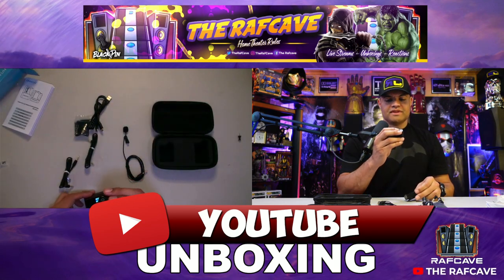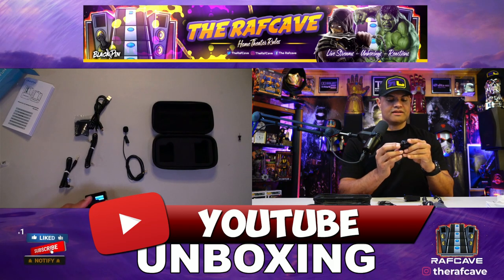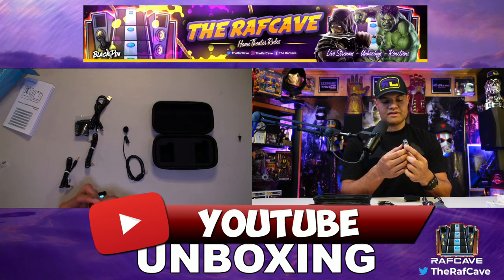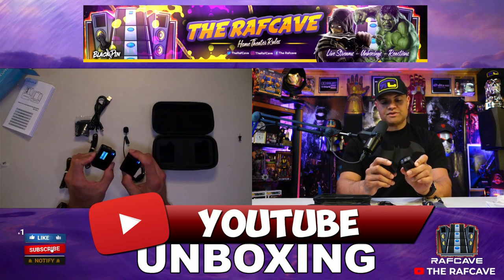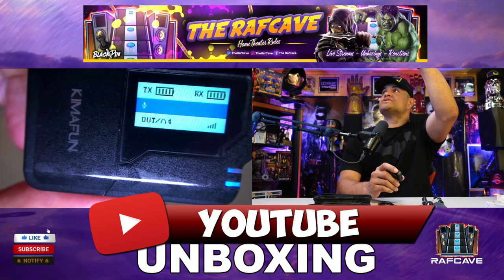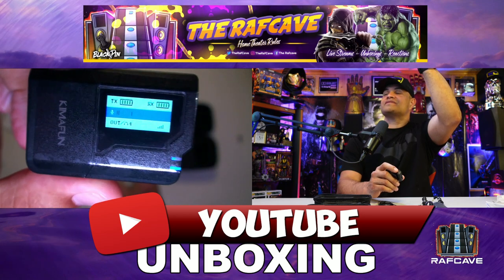The receiver does not have a screen, so you don't really know what's going on there, but it looks like it's charged up. We've got a signal and we are good to go. I'm going to hook this up to my camera and give it a little test to see what it sounds like on playback.